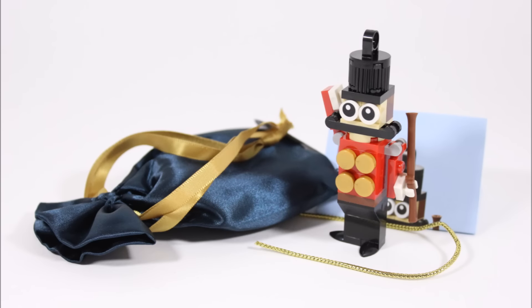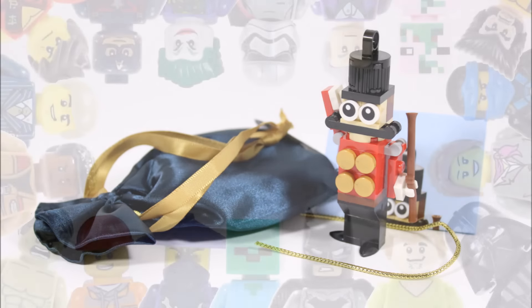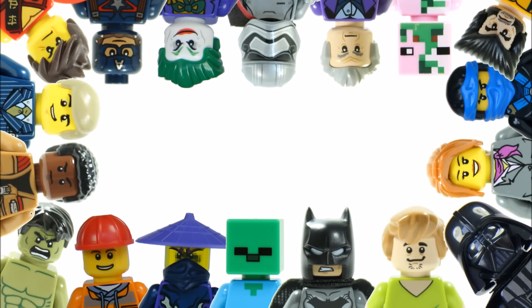Apart from that, we're glad we reviewed it at this time of year. Hope you enjoyed this Brick Bros UK LEGO review — don't forget to check out our channel for more reviews, and like, comment, and subscribe to Brick Bros UK.